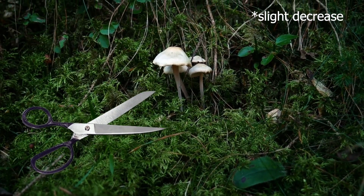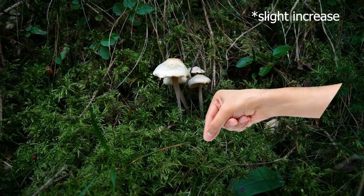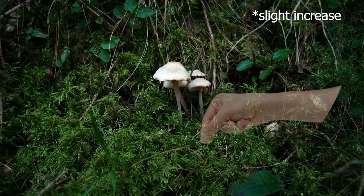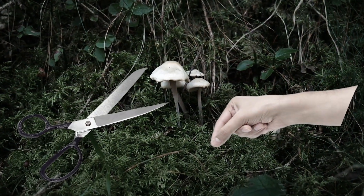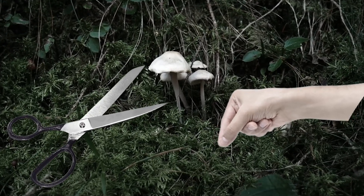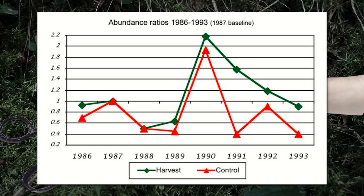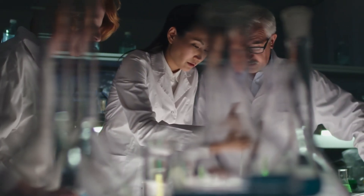More surprisingly, plots harvested by simply pulling out the mushrooms yielded a slight increase over time. The difference between cutting and pulling was not substantial enough to consider either method ideal. Instead, the results suggest harvesting mushrooms in general has little effect on subsequent fruitings. If anything, harvesting in general shows a slight increase in subsequent fruitings, at least in the short term.